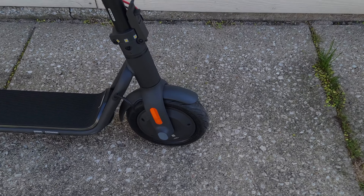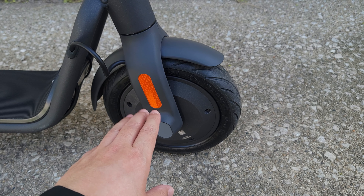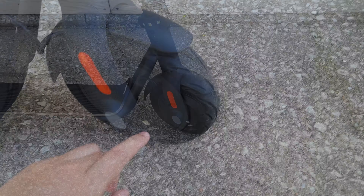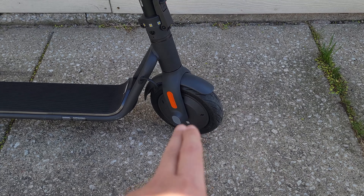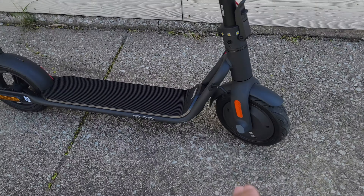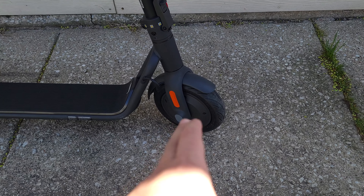Taking a look at the specs, in the front we have a 350 watt motor with a peak of 750 watts. Right here we have a 10 inch pneumatic tire. The motor is on the front on this scooter, while most scooters have it on the back. I haven't tried a scooter with just the front motor yet, so it's definitely going to be interesting to see how that feels.